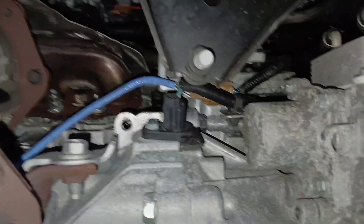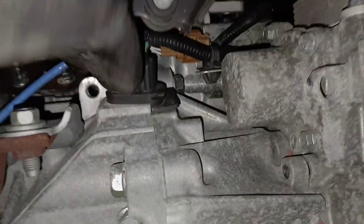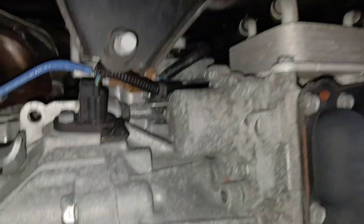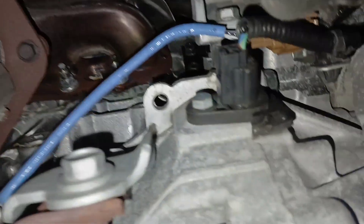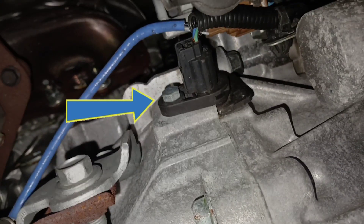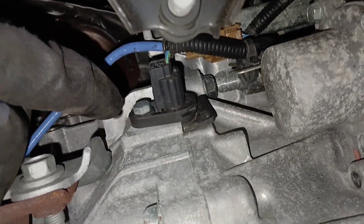Once you get underneath the car, right here between the transmission and the engine — this is the engine here and this is your transmission. You can see your exhaust, so you can see where we are, and that is your sensor right there. You can see that's a 10 millimeter bolt to get that out.